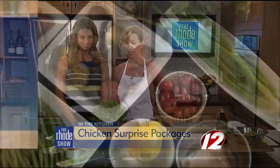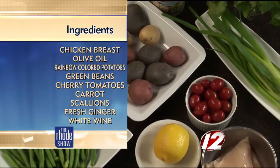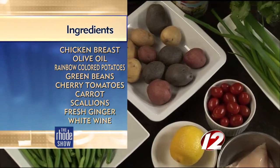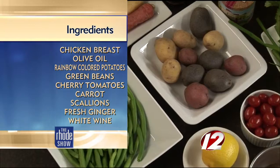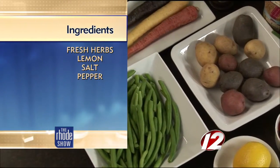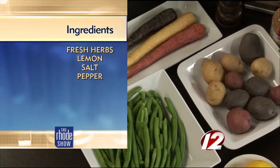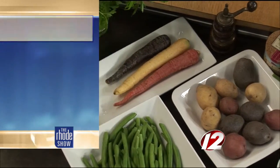For ingredients today, we need farm fresh ingredients. We've got cilantro, scallions, little cherry tomatoes, skinless boneless chicken breast, lemon, little tri-colored potatoes, string beans, rainbow carrots — which are so much fun — salt, pepper, Italian parsley, ginger, and olive oil.